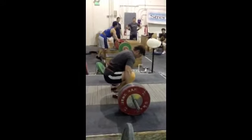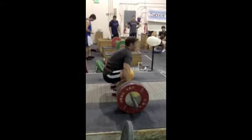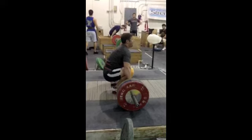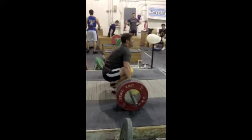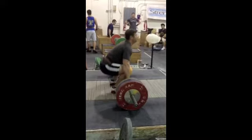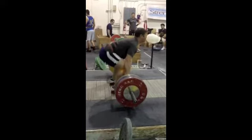This is a 140 kilo clean and jerk, currently a PR for me. You see a lot of the huge mistakes I make. The first thing that happens is my butt comes way up, my shoulders come way forward, and the bar actually comes forward rather than back, looping around my knees.